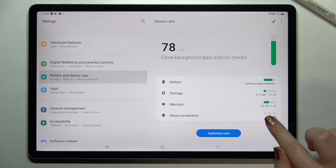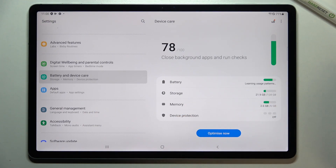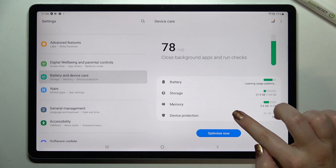So let's tap on it, and as you can see at the very bottom of this list, in the fourth position, we've got 'Device Protection'. So let's tap on it.